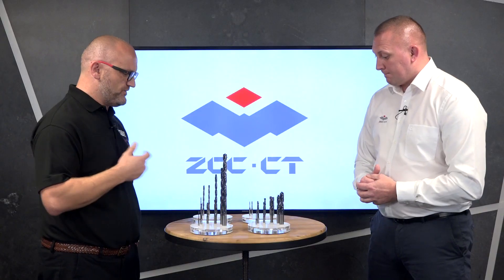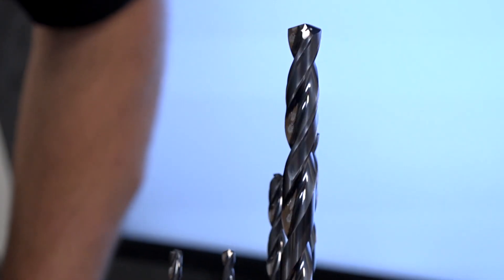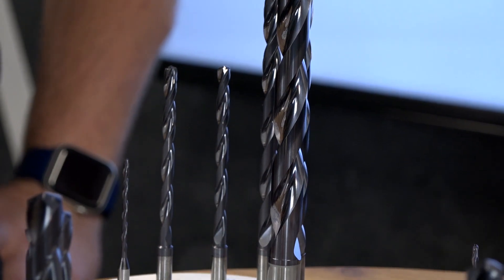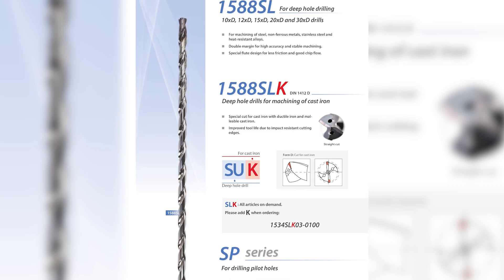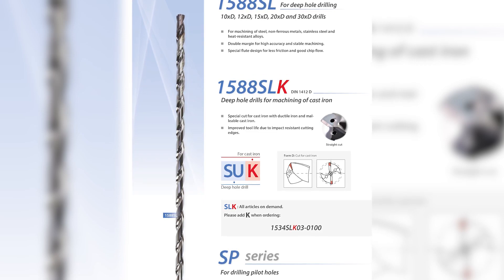Now these beasts at the back — these are the long series drills. We use a pilot drill in combination for everything over around 12 times D. The pilot drill is 0.03 millimetres larger than the corresponding drill, and we have a 160 degree entry angle on the pilot with 140 degrees on the standard drills.